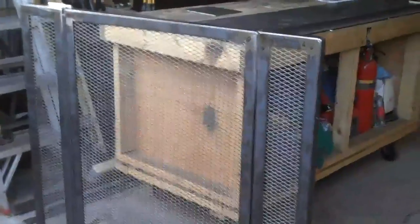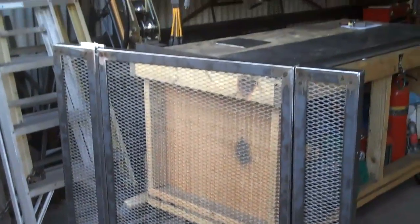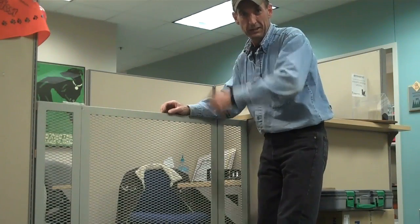So we'll get this thing painted up and get it on over to the Humane Society here in the next day or two. So here we are at the Humane Society of the Pikes Peak region. Let's get on inside there and install this new gate. All right, we've just finished the installation. Let's see how this gate works.